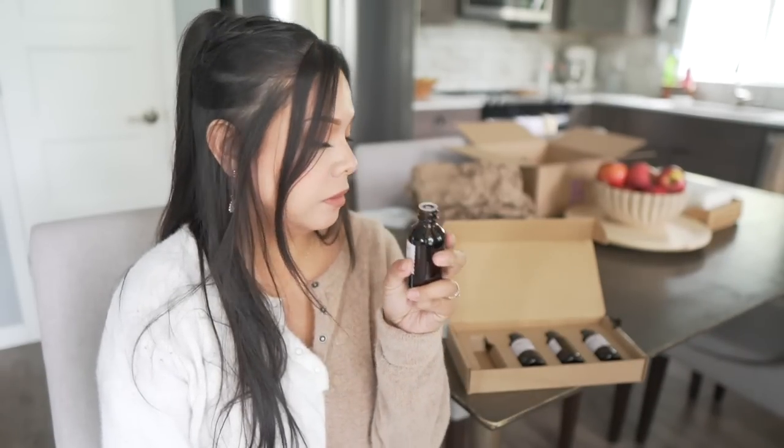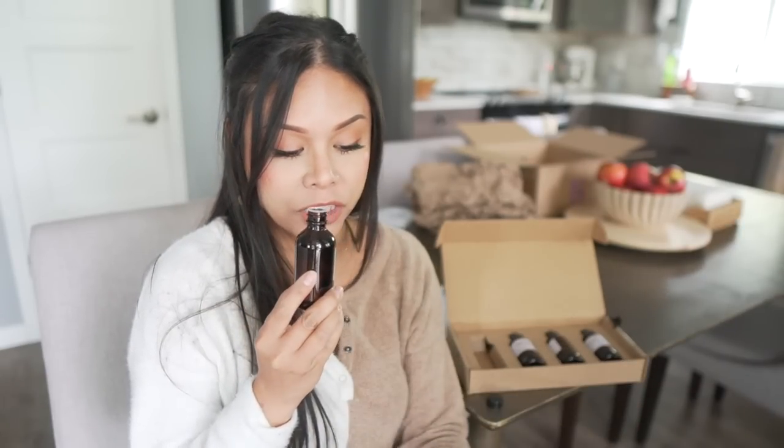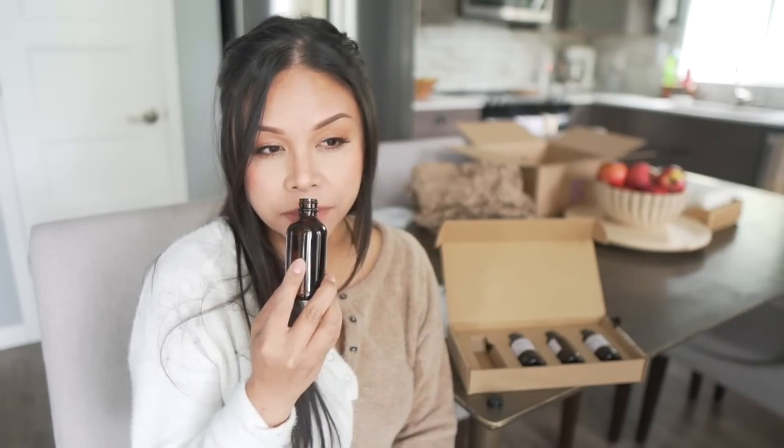This is Saffron and Oud. It has notes of citrus zest, dried saffron, white oud, and fresh cut cedar. And this smells amazing. I really, really like that.